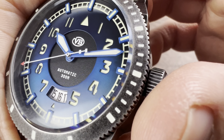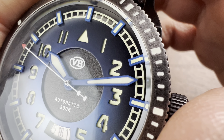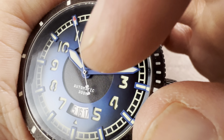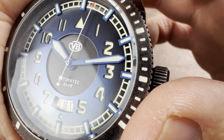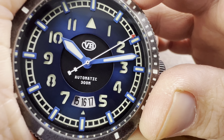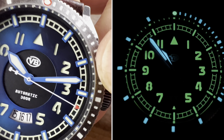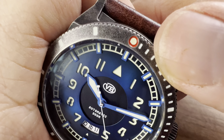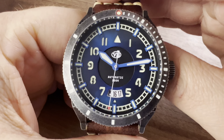The dial is a sandwich design — blue goes around the entire outer dial, and the inner section is black with texture. The counterbalanced second hand is white with a red tip. You get blue hands, and the loom on the hands is more of a white BGW9, while the numerals show the yellowish C3 Super-LumiNova. The bezel pip also appears to use BGW9. Loom is absolutely everywhere on this watch.